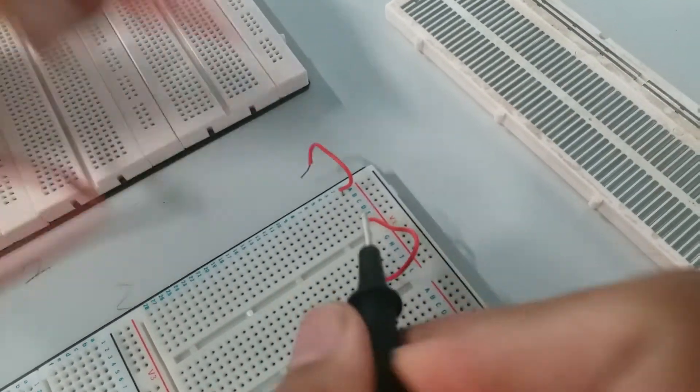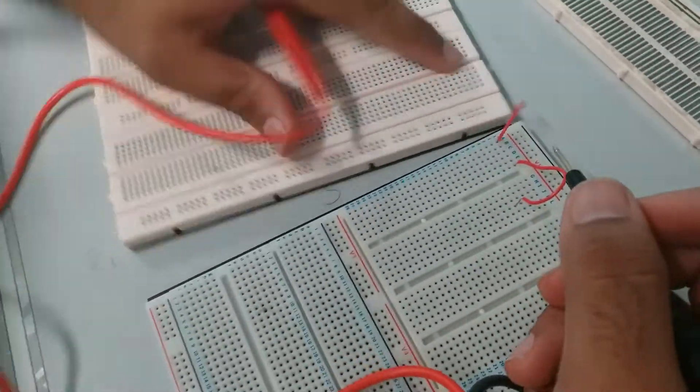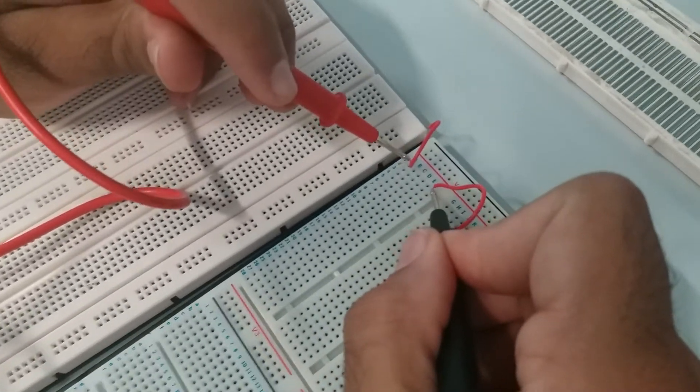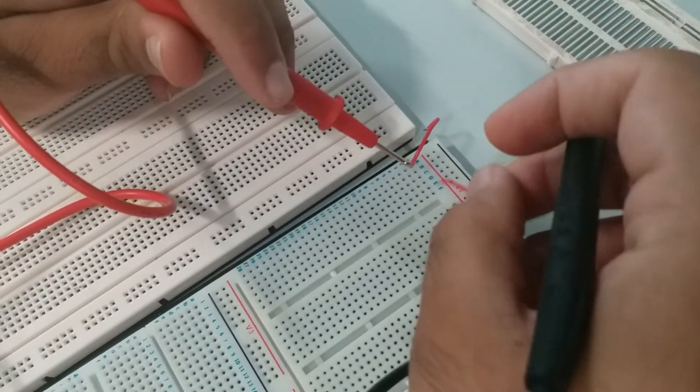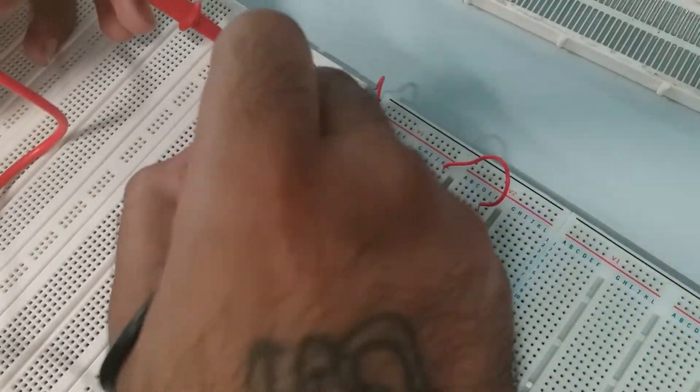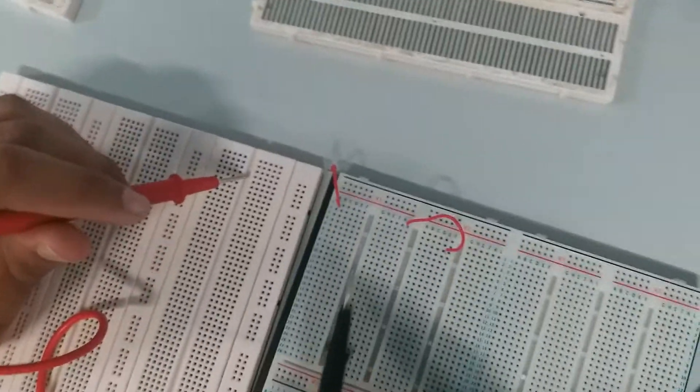It's the same as this breadboard, just the other way around. This is the same as going in this way. So if I plug it in here — see, it doesn't work. It's the same — the gutter here is the same thing as here.